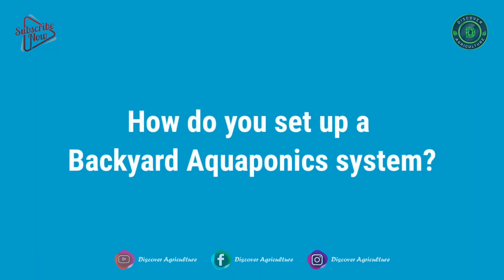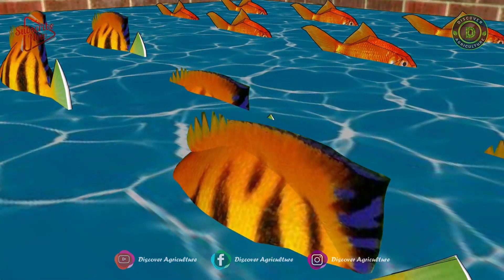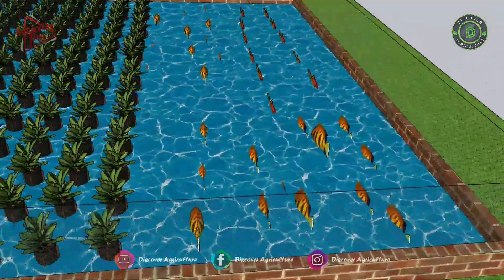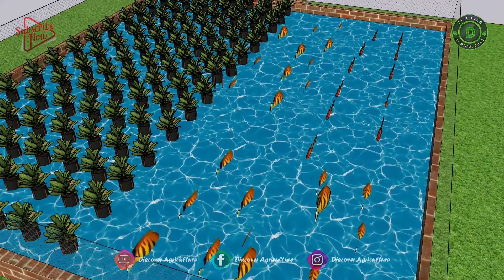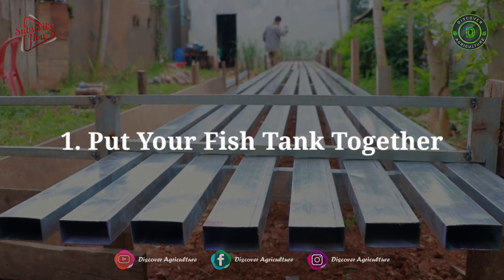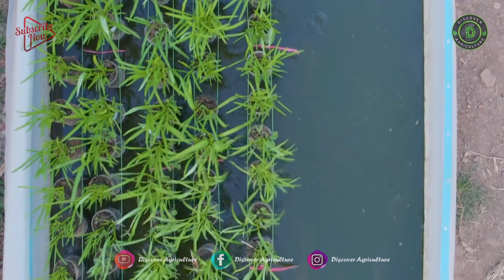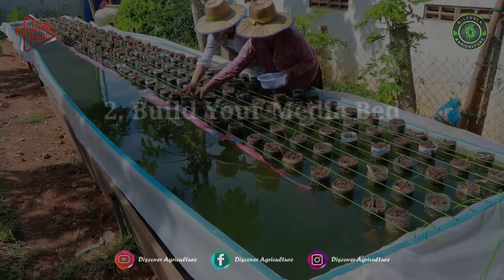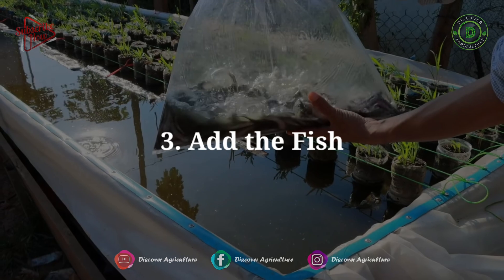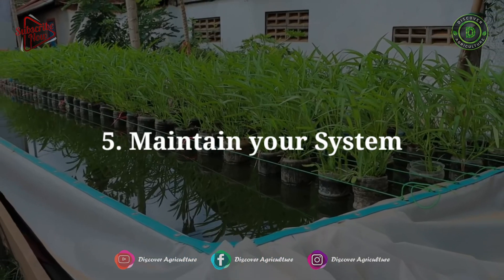How do you set up a backyard aquaponics system? If you have a plan for building one, you can go with DIY aquaponics, developed in five easy steps. Step 1: Put your fish tank together — take into account all the safe practices of fish keeping. Step 2: Build your media bed. Step 3: Add the fish. Step 4: Add the plants. Step 5: Maintain your system.